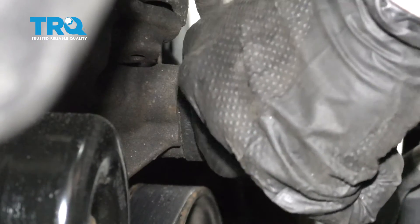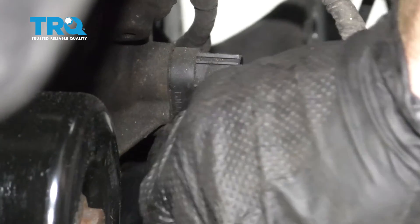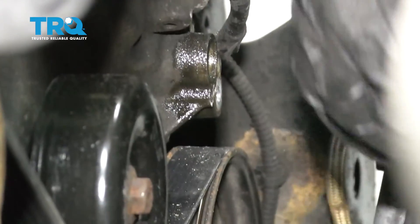Grab onto that sensor, give it a little wiggle, see if you can slide it out. If for some reason you can't, you can use something and just carefully pry on it. You just want to be careful not to break it off into the engine. Get that out of there and let's go ahead and clean up the area.